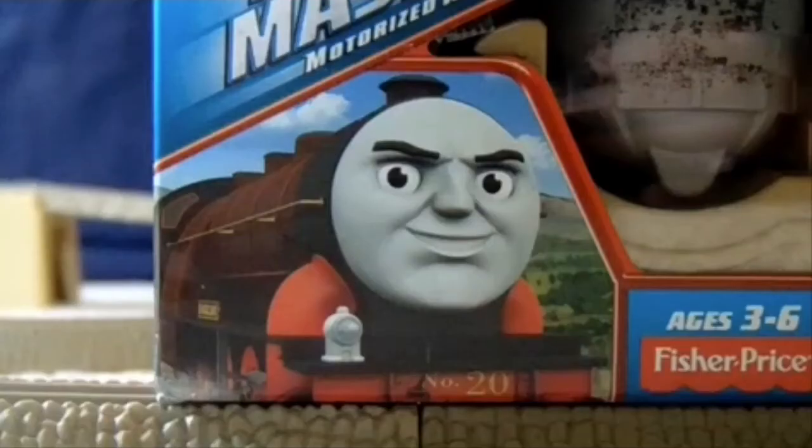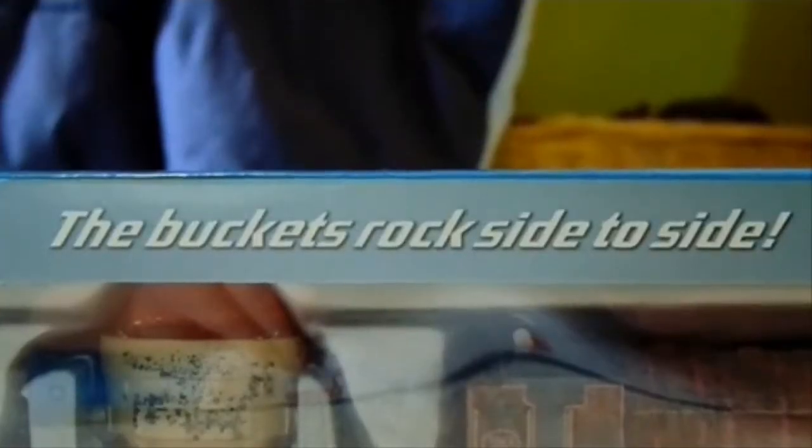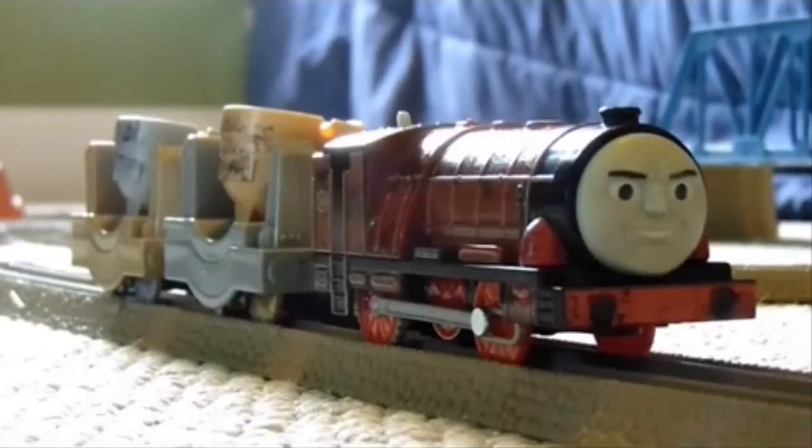Okay, I guess that means Hurricane. Let's get this lightning of a Trackmaster open. Here he is inside the box, and here he is outside the box. So as you can see, there is a lot to see on Hurricane in his ladle trucks, or slag trucks.